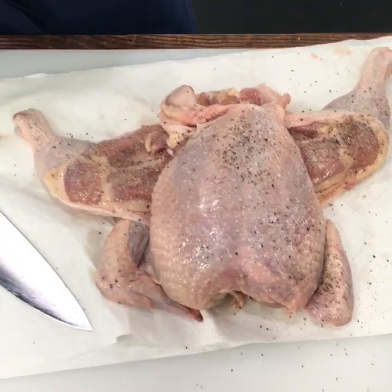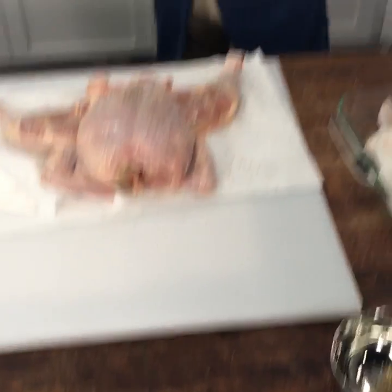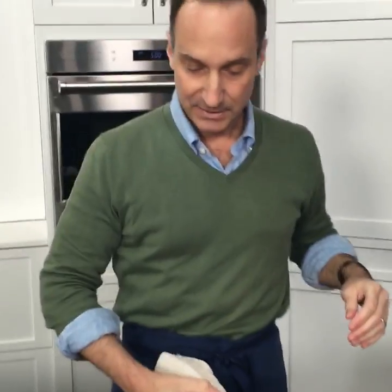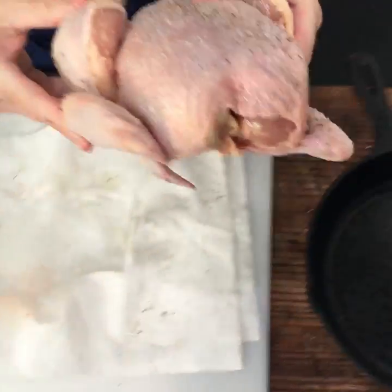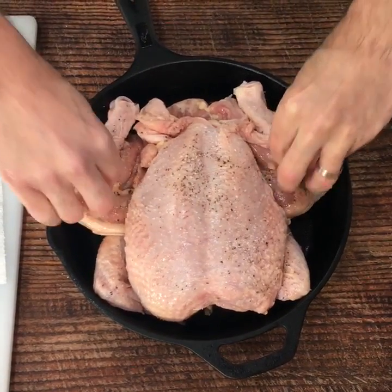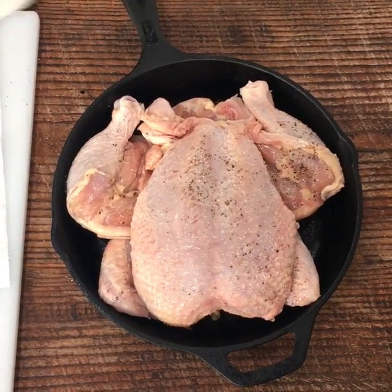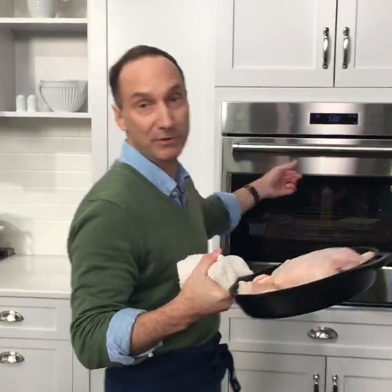The bird is ready to go in the pan. My pan has been preheated to 500 degrees — it's a nicely seasoned Lodge cast iron pan; they're very cheap and an absolutely invaluable piece of cooking equipment, practically non-stick once well seasoned. Nestle the bird right into the pan, pressing down on the thighs to ensure they are fully in contact with the surface. That sizzle you hear is very important — it means the chicken is already starting to cook even before it's in the oven.